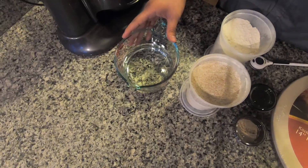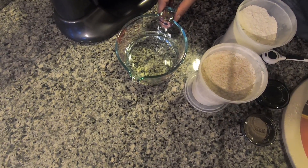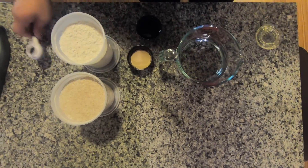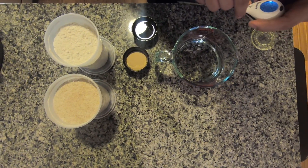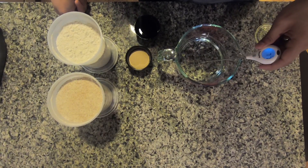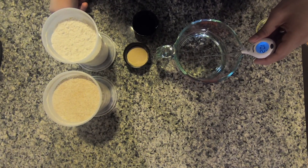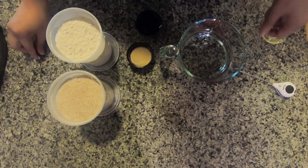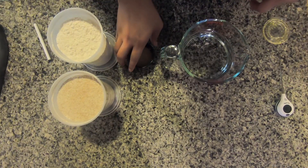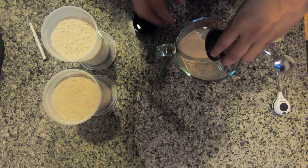The water needs to be from 100 to 110 degrees to activate the yeast. We're going to start off by checking the temperature of our water — we want it to be around 100 to 110. It's reading 102-103, perfect, it's good. The importance of that is just to activate the yeast. Now we'll throw our yeast in here.